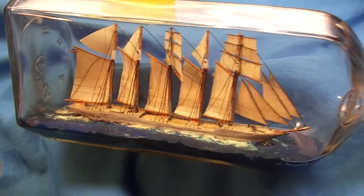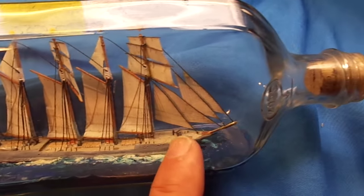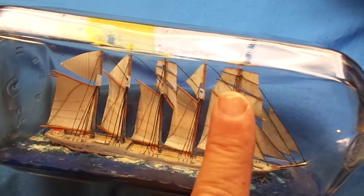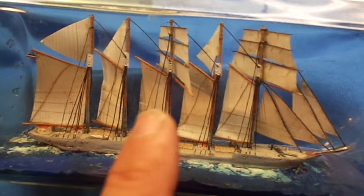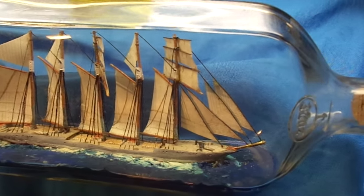Now this one is a lot more complex, but it's the same principle. All of these masts had a little hinge on the back, and the string came out of the front and then out of the neck of the bottle. When they were all raised, these were more complex because they had paper sails attached and some more strings, but it's the same concept.